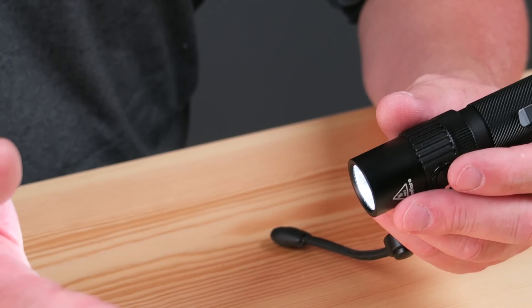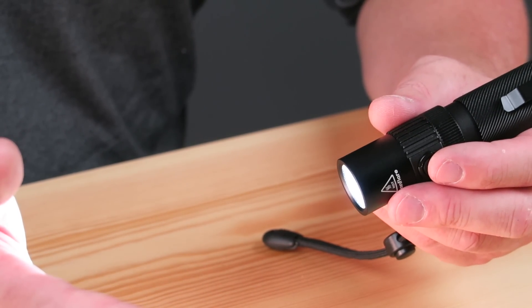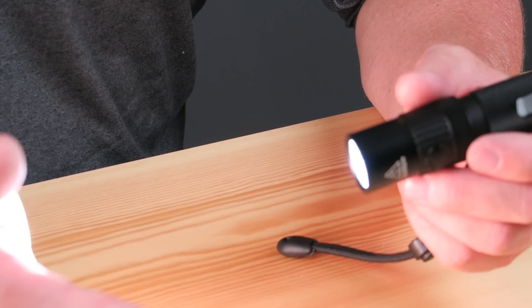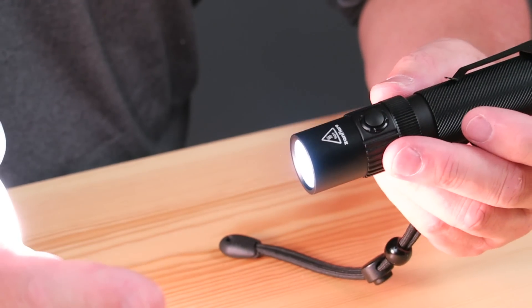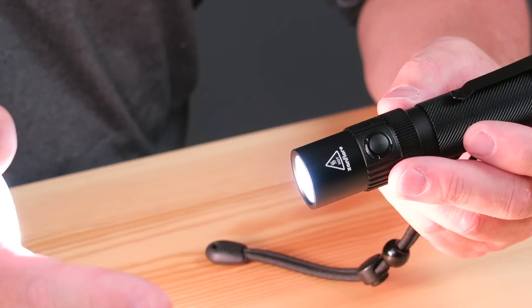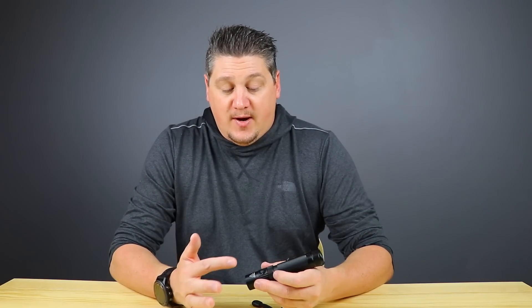From 1 lumen, which runs for 550 hours, you step up to 50 lumens running for 22 hours, then 290 lumens for 6 hours, then the high at 590 lumens running for two and a half hours. The mode spacing is really nice. Then you have the Flare Mode which jumps the light up to 1240 lumens, running for 30 seconds before stepping back down. After 30 seconds it dims back down to the 1 lumen mode. It works very well.